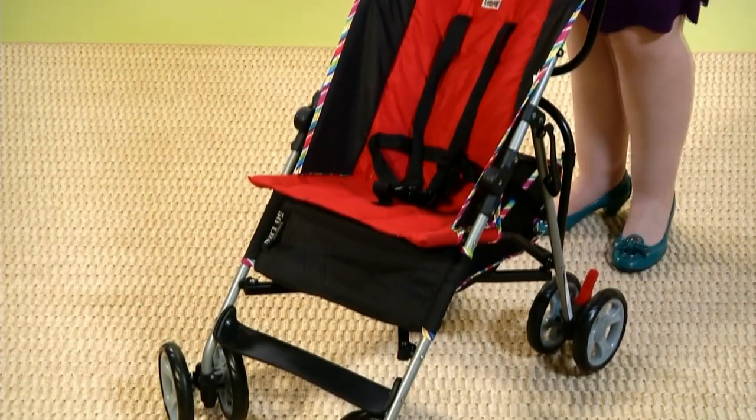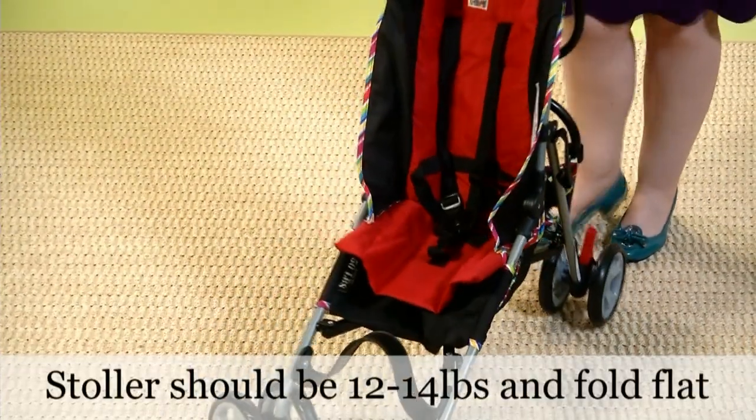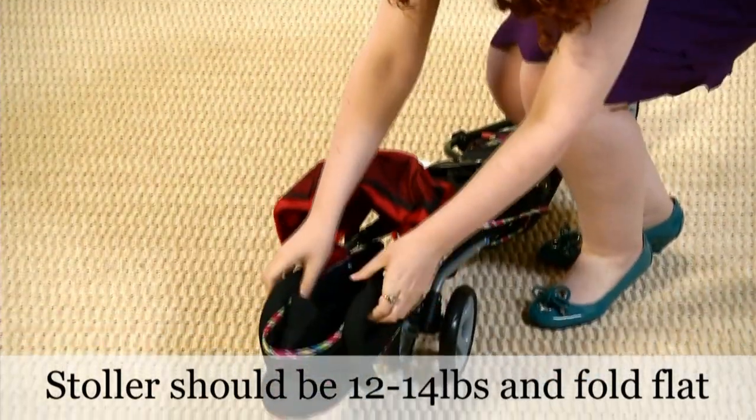Hi, I'm Halle Sheflin with American Baby Magazine and these are three things to look for in an umbrella stroller. An umbrella stroller is lightweight and easy to fold. Ideally, it should be 12 to 14 pounds or even lighter and it should fold flat like this.